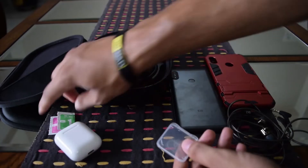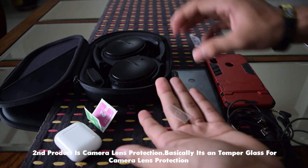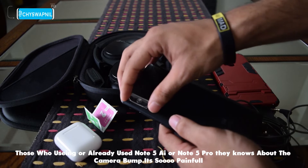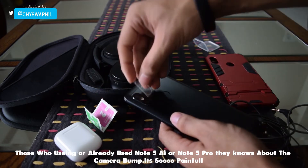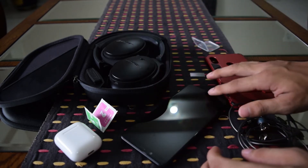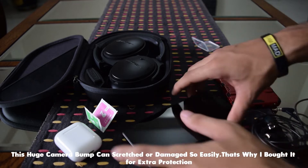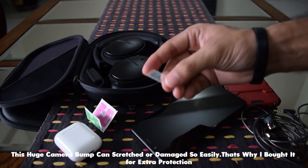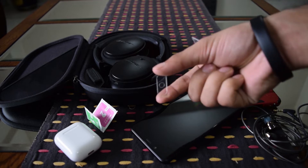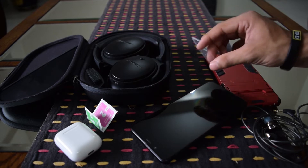Second option: I picked the camera lens protection. Basically like a tempered glass, it gives the phone camera more protection. For me, the camera bump was the biggest downside of this phone — a huge camera bump means the camera lens can scratch and get damaged. That's why I ordered a camera lens protection to keep it safe and secure. It definitely gives protection, and it also gives me confidence to leave my phone anywhere.